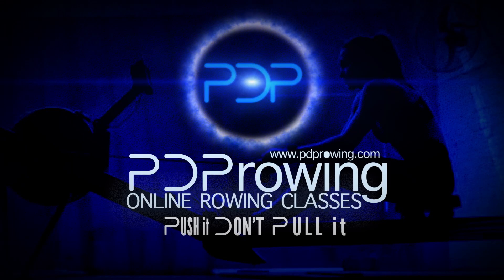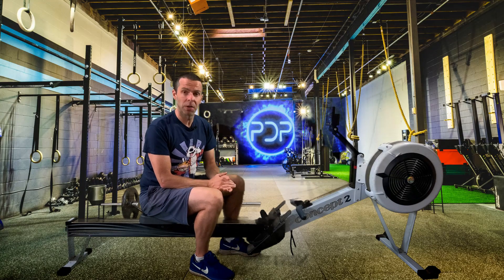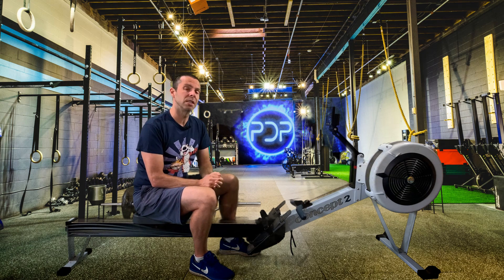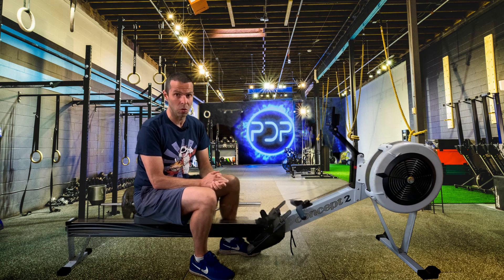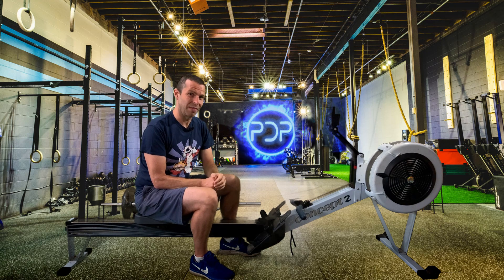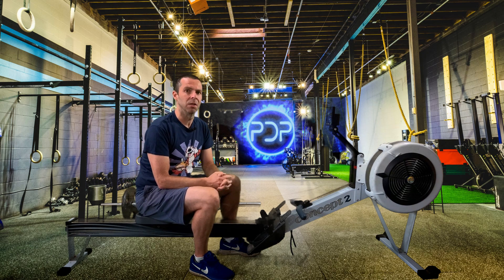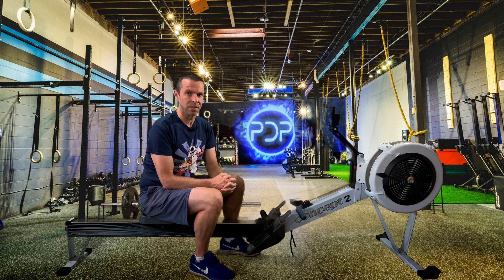Hi there. I wanted to make a quick video on how to set the monitor on a Concept2 if you're doing interval workouts and you want a memory screen at the end that tells you how you got on each interval, rather than just pressing 'just row' and doing the whole session with no data to see if you're improving. What you need to do is set the rest periods to undefined rest.